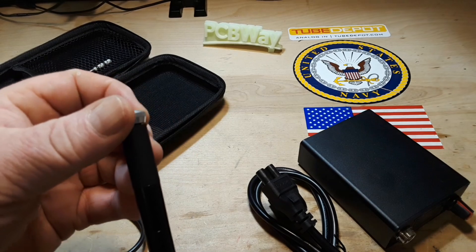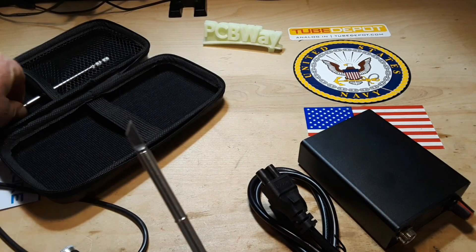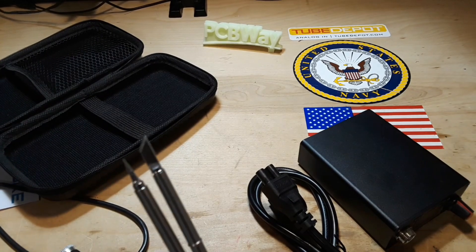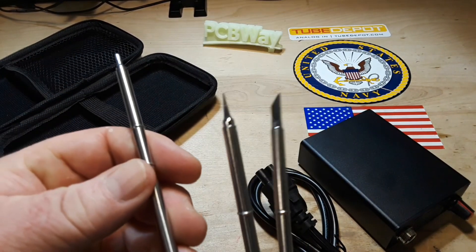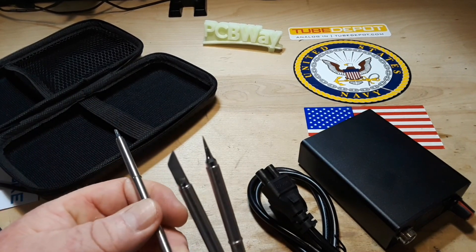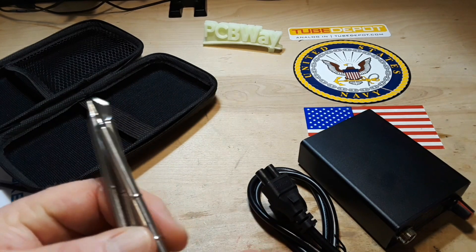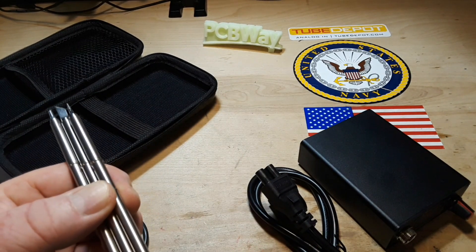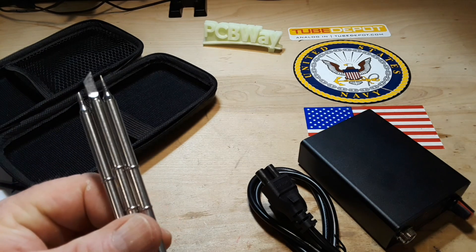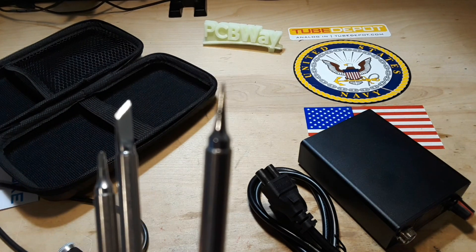Here is our tool handle, and here are the three tips that were included in the package. They're probably labeled but I'm not sure what the labels say. So we have a very small conical tip, a knife-type tip, and a little bevel tip.